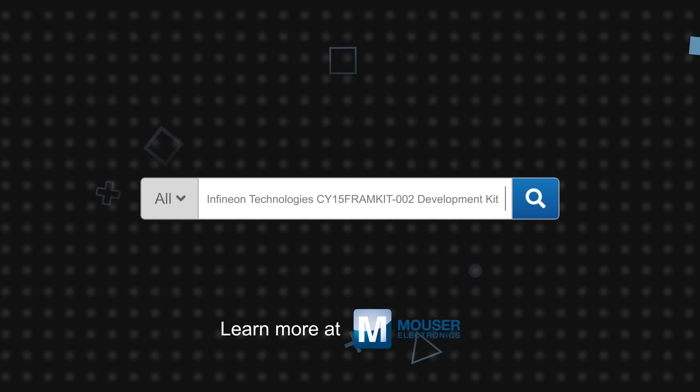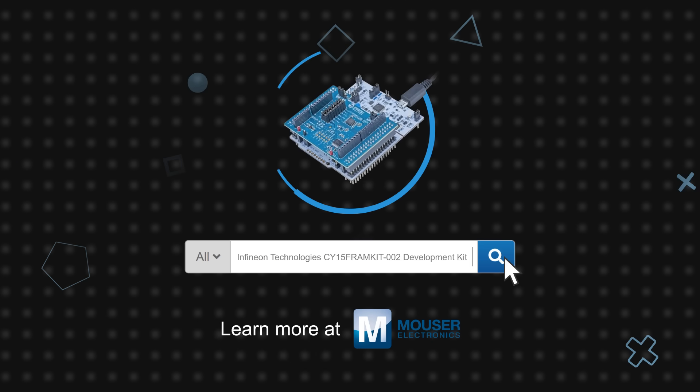Infineon Technologies' CY15 FRAM Kit 002 Development Kit is available now on Mouser.com.